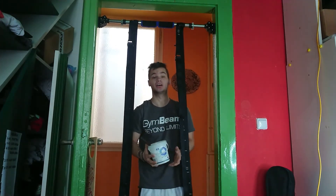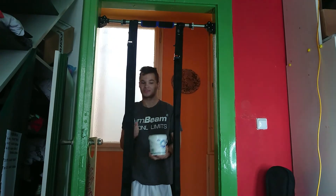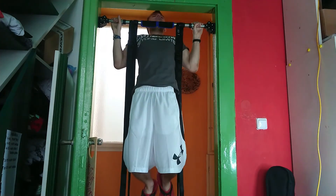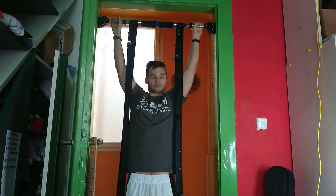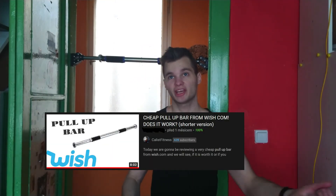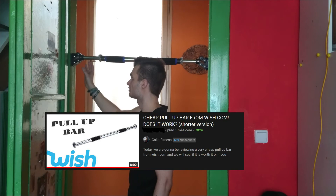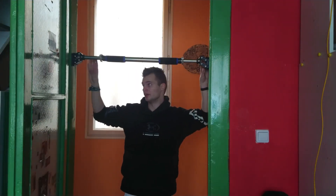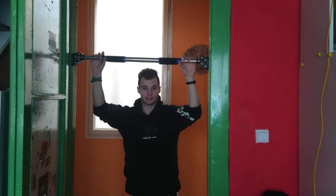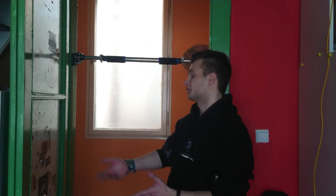I got an answer from Evolve and they said you actually can do wide pull-ups on this bar. So let's try it. I think it works well. Is it better than the basic doorway pull-up bar? I would say definitely yes, because you don't need to use any screws or drills. It uses gravity tightening, which means the more you pull, the more stable it will be. So you don't need to worry about falling. Just put it in your doorway.